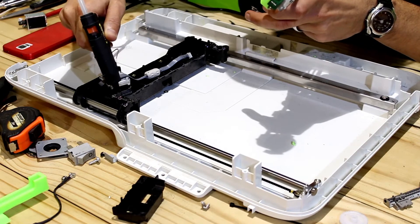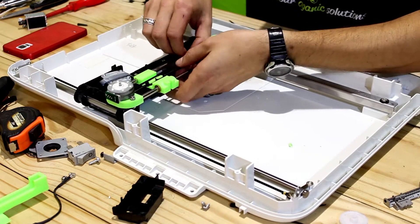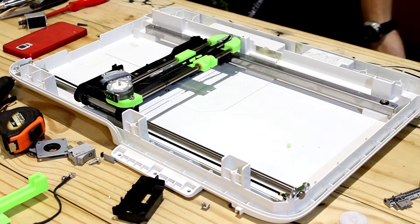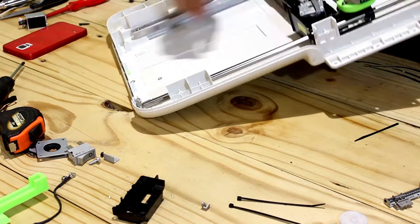I'm using hot glue to glue the y-axis down. I didn't need to over-complicate anything — I just needed to get it stuck down somehow. Here I'm just testing the power supply unit and gluing down some other parts that were going to get in the way.